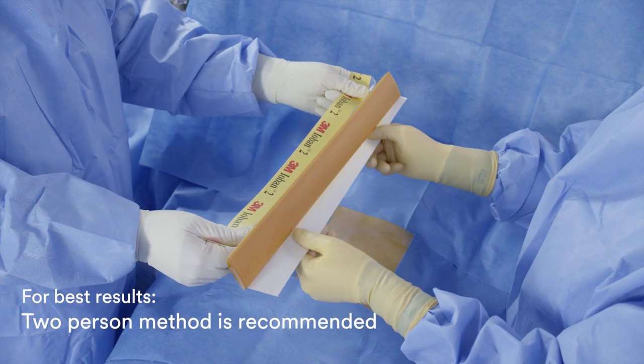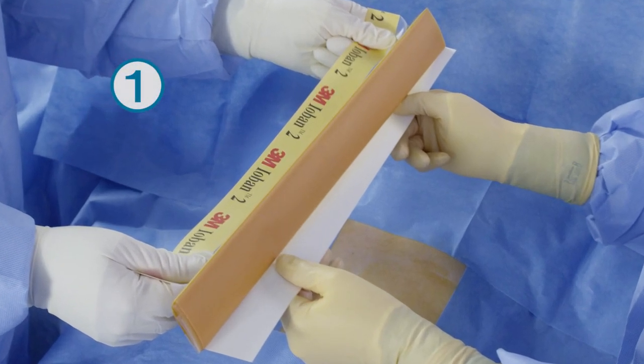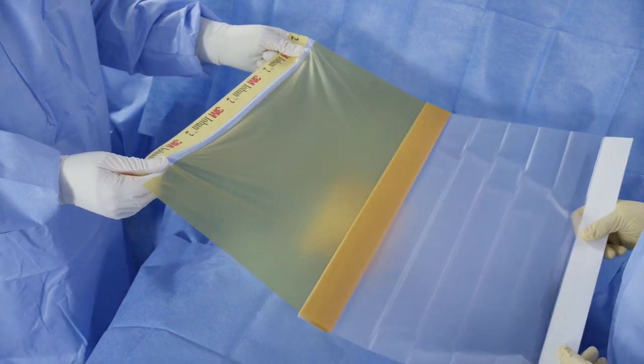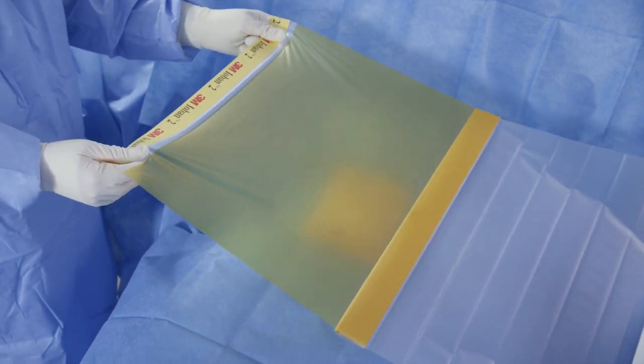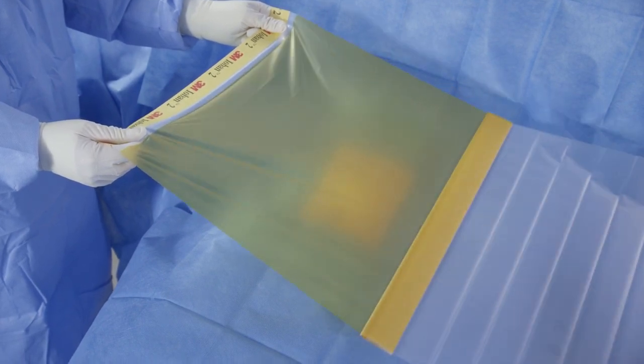For best results, a two-person application is recommended. Standing on opposite sides of the patient, person number one holds the printed drape handle with the printed side up above the patient's body. Person number two separates the printed handle from the white edge liner and pulls the white edge liner evenly away from person number one. When unfolding the drape, both persons should place hands on the outer corners of the edges to keep slight tension on the drape and keep it as wrinkle free as possible.